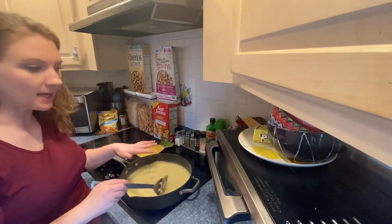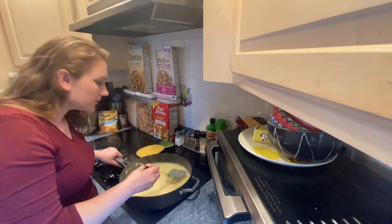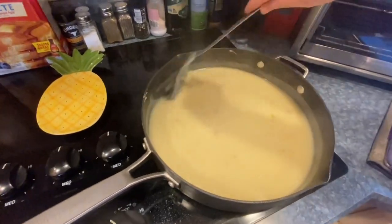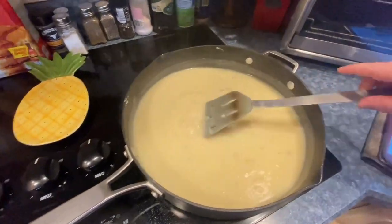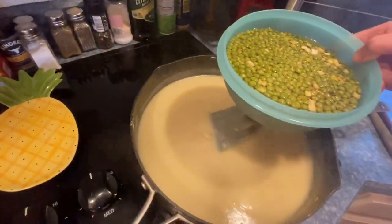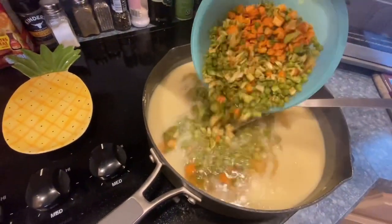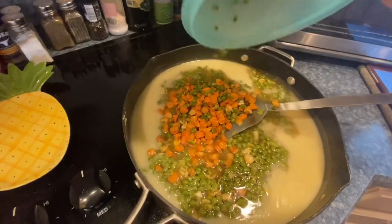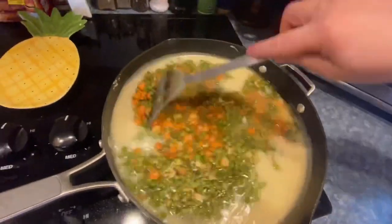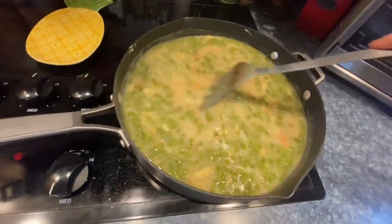At that point I'm going to add in the vegetables. Oh, it smells so good! Now I'm going to add the peas and carrots — liquid and all — and then I'll simmer it down. I want to simmer it for a good bit. While that's simmering, I'm going to get my pie dish ready and roll out the dough.